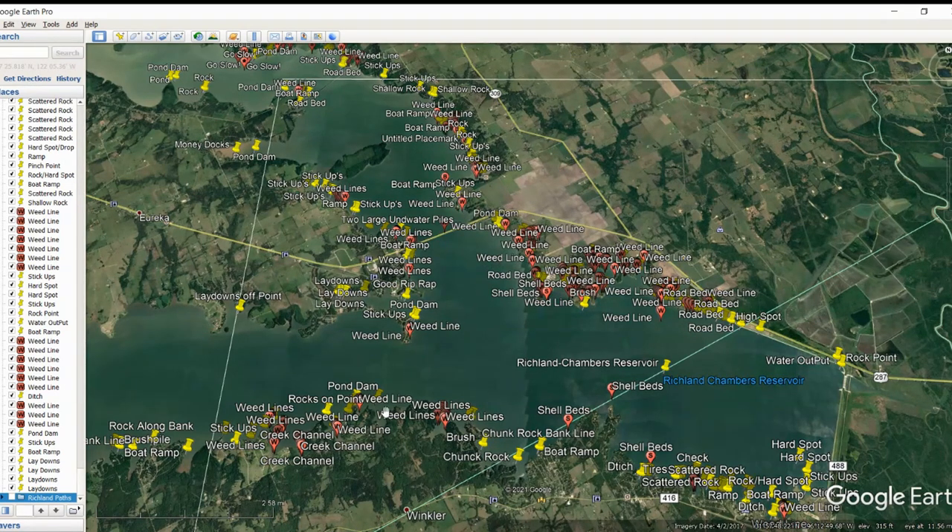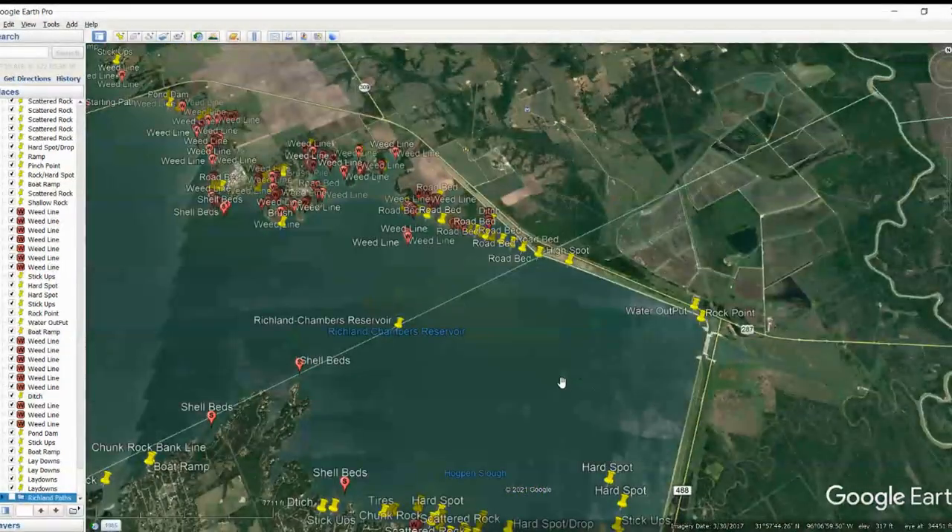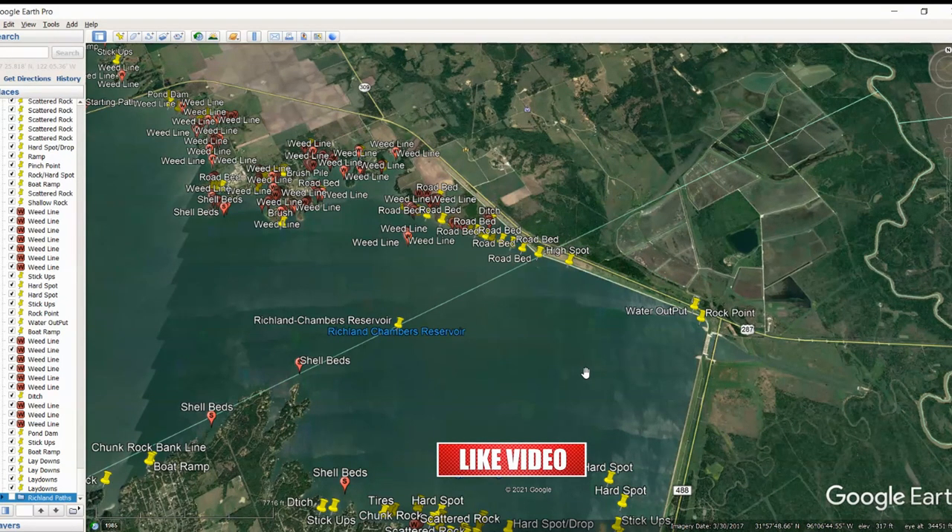Let's draw a line about right here. We're really going to look at anything south of that bridge. We're not going to go to the west or north — we'll do that in the next videos. Let's start down here by the dam and work our way up to the bridge. You're going to notice that I marked a lot of things called weed lines and then stickups. Those are basically the same things. If I put stickups, that was just a group of stickups without a defined line. If I put a weed line, those stickups had a very defined line — something you could really set up on nicely.